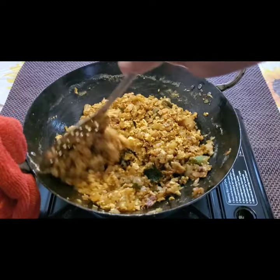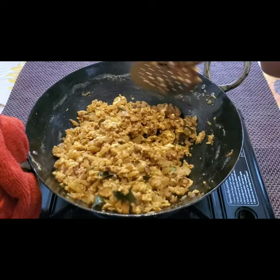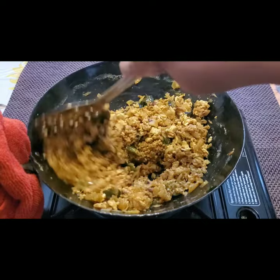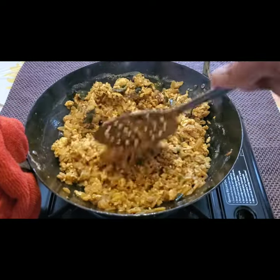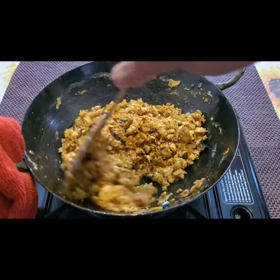You can see the scrambled egg — the egg burji — is ready. It's a very tasty and easy recipe you can make in just five minutes. With rotis or chapatis, you can have this for dinner.